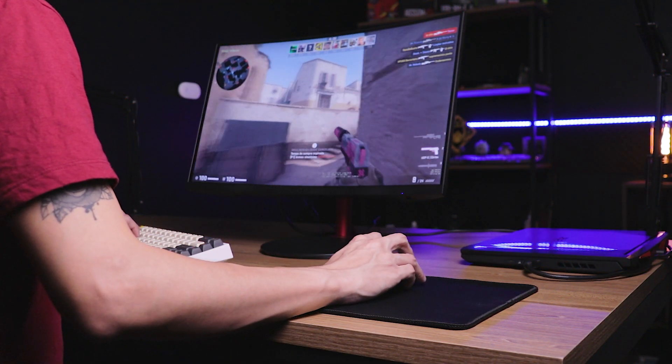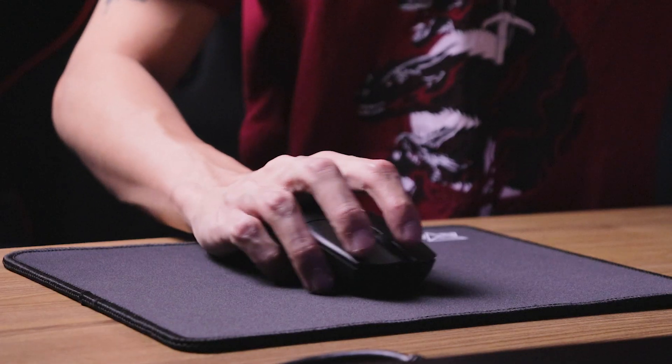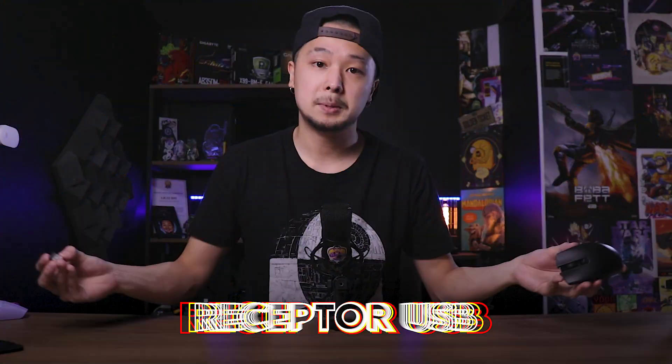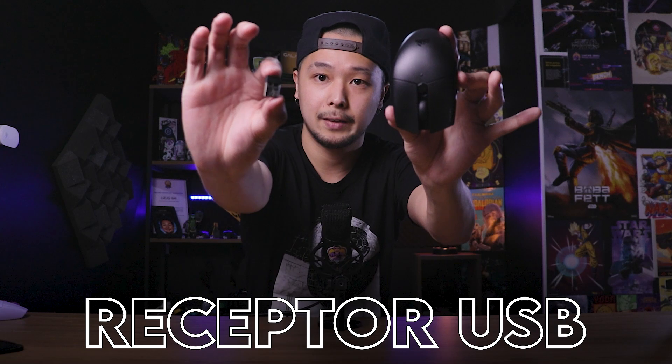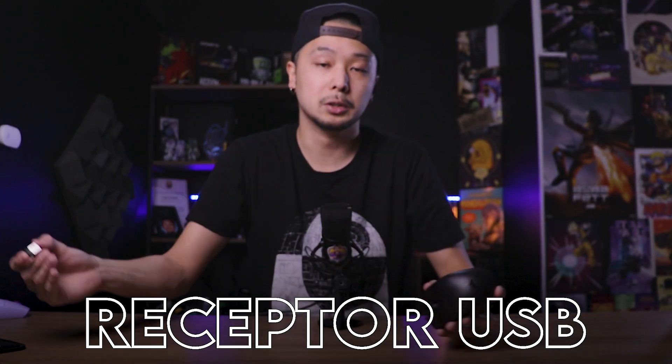Essa é a diferença entre o mouse sem fio gamer e o mouse Bluetooth normal. O Bluetooth tem muito delay, muito input lag — é impossível você jogar competitivamente com mouse Bluetooth. Já os mouses sem fio gamers de marcas boas, como Corsair e Logitech, você consegue jogar sem fio sem ter nenhum tipo de sintoma contraditório. Você não tem nenhum tipo de delay ou input lag — a qualidade é como se você estivesse jogando com fio. Para isso, eles utilizam essa tecnologia que é o Slipstream, que se comunica através desse receptor USB que você vai plugar na sua máquina.